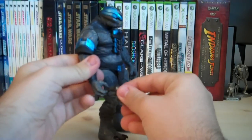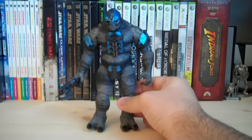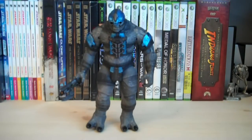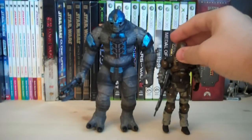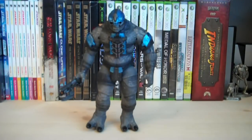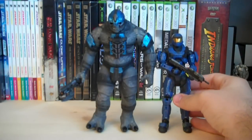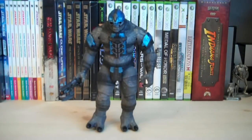That's pretty much it for this figure — you get a brand new spiker, a plasma grenade, and a really awesome figure. Comparing him to the Marine from Series 4, he's about 2 to 3 inches taller. Next to a Spartan, he's about another inch and a half to 2 inches taller than that. He is also hunched over right now, so he can actually stand a little bit taller at full height.